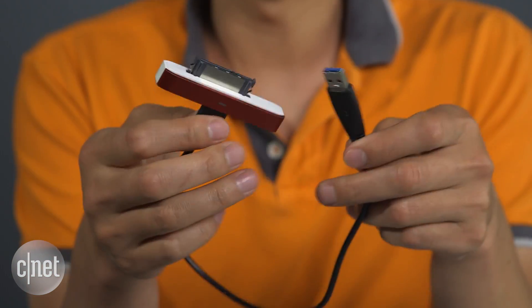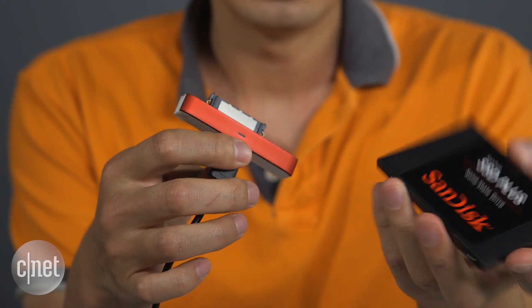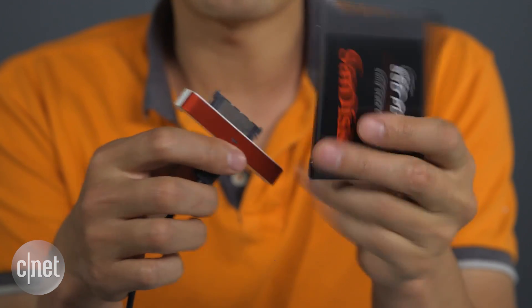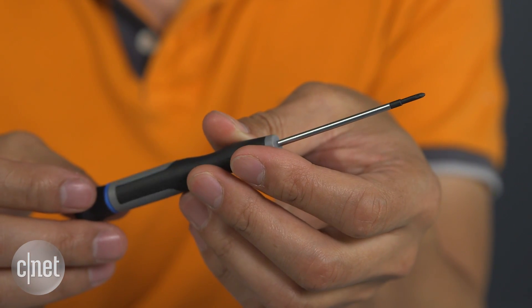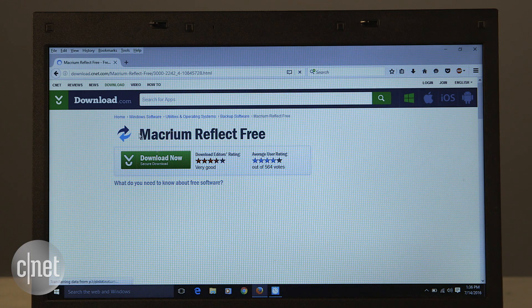Of course, if you need more space you can get a larger or even faster SSD if you can afford it. For the job, you'll also need a USB to SATA adapter — this one costs about $15 and it's $15 well spent because this kind of adapter comes in very handy. You'll also need a small screwdriver to open up the laptop, and finally you'll need cloning software. My favorite is the free version of Macrium Reflect, which you can get from download.com.